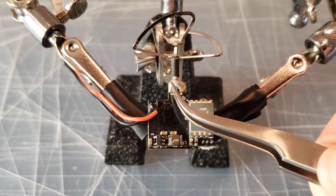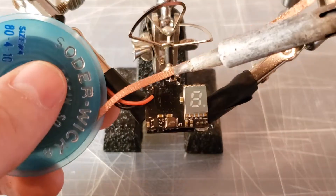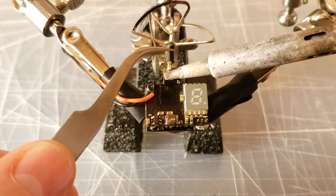Start by desoldering the pre-existing antenna's three wires. I'll be using a soldering iron to do so. Be careful not to overheat the pads or come into contact with other components using your soldering iron.